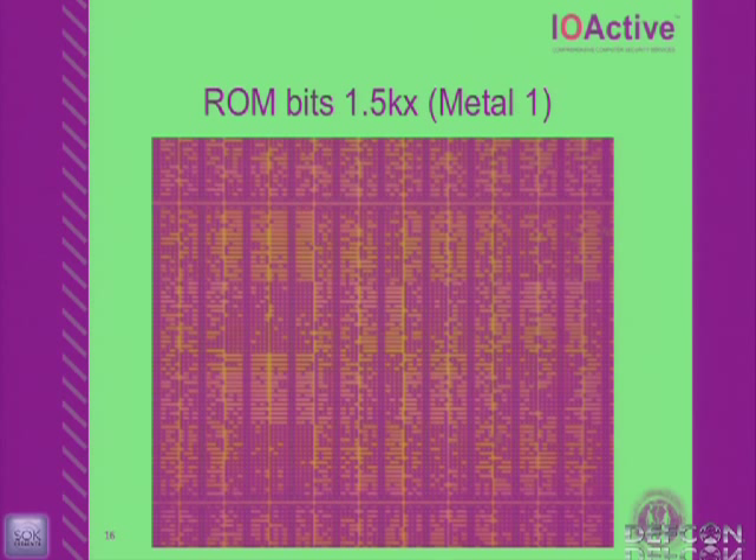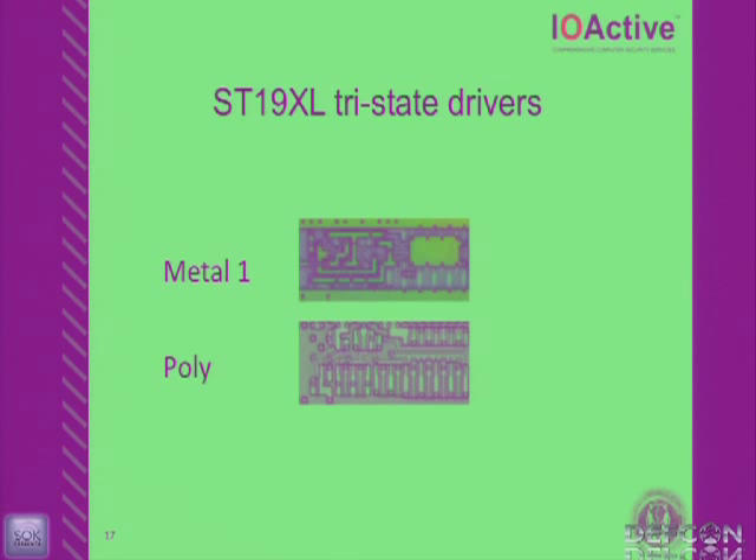Here are the same ROM bits at metal one, zoomed in to the maximum I can go optically — 1,500 power on my Zeiss. You can see the bits clear as day. It's not game over just because the ROM is visible, but the ROM is not encrypted at all — it's a very weak scrambling. ST likes to have many different areas of memory where if you're not driving the bus, you're tri-stated — essentially a 1980s mux design. Rather than using a true multiplexer, they have tri-stated drivers everywhere around the chip, which explains why they're only capable of about 15 MHz compared to Infineon at 33 MHz, Renesas at 30, or EM Microelectronic hitting 60 MHz.